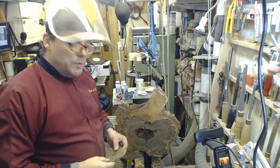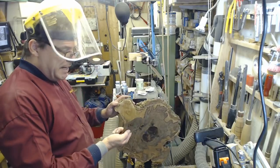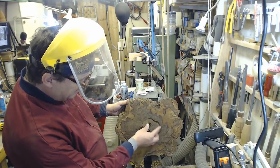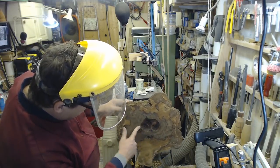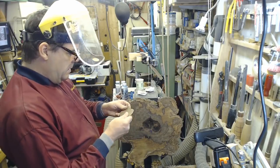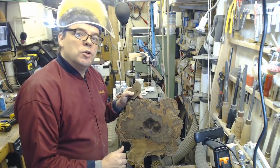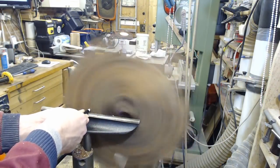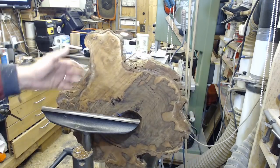Well that just shows that working with wet burr timber is interesting. I've just taken the faceplate off and this little piece detached itself — not seen anything like that before. Right, proceed with caution. I just want to give myself an idea of where to turn.